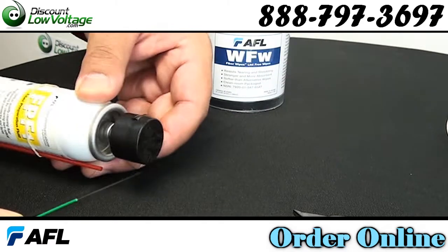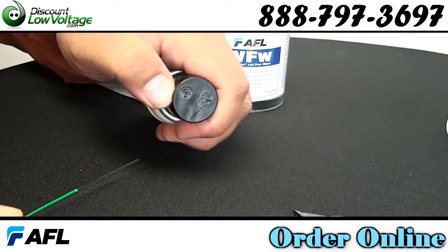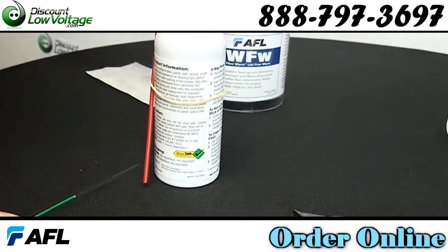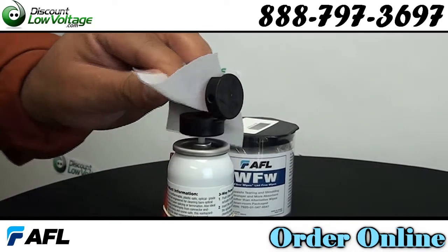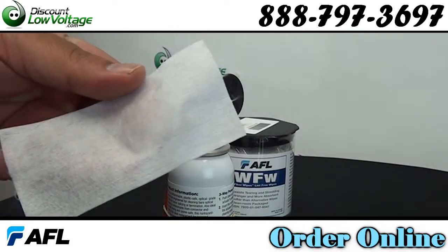Less drying time than IPA alcohol. Low odor and non-flammable, ozone safe, environmentally safe. Perfect solution for cleaning light oil, salt, moisture, fingerprints, dust, lint, grime, flux residues, and uncured epoxies.